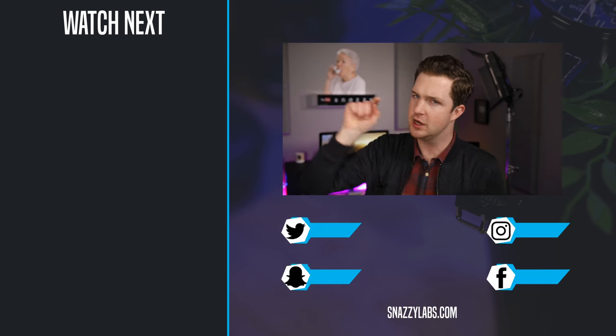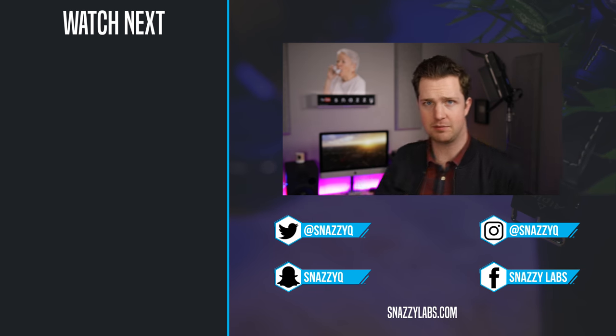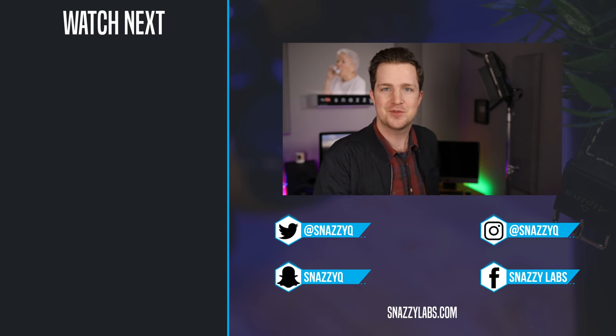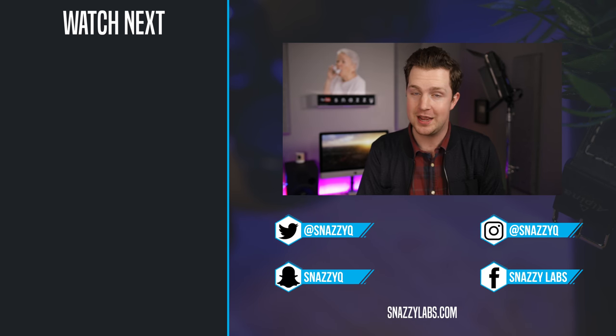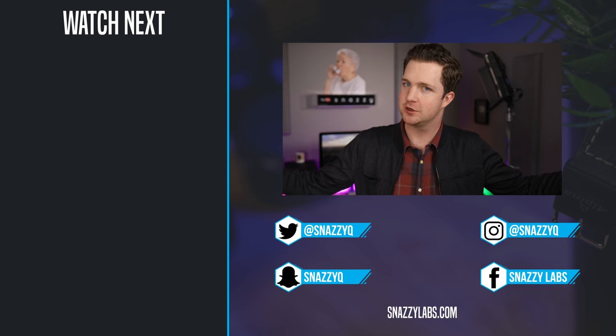If you enjoyed this video, be sure to give it a like. In a couple of days I've got a killer Hackintosh build coming, and I've also got a new iMac Pro with some crazy things planned with it. So stick around, enjoy your stay, and as always, stay snazzy.